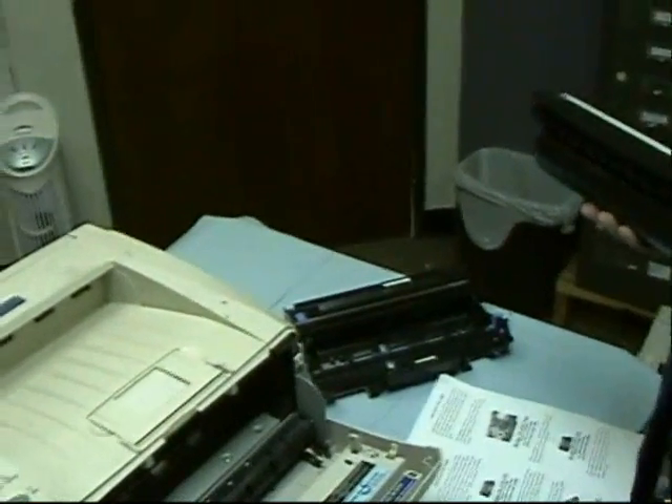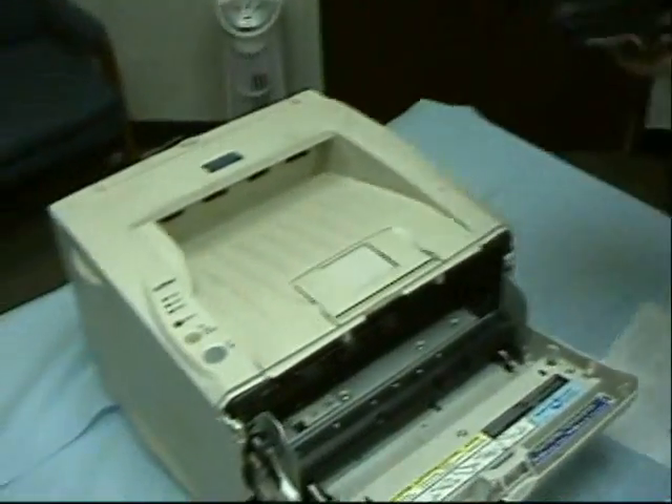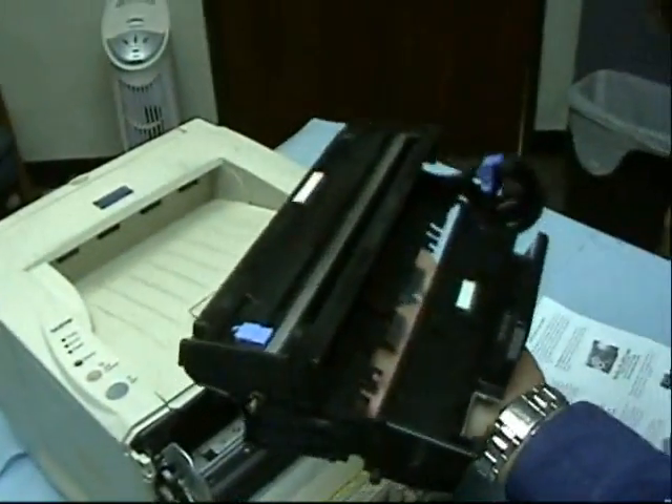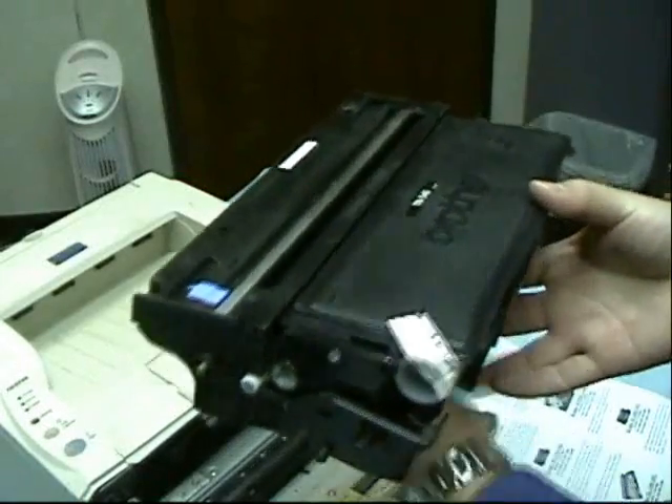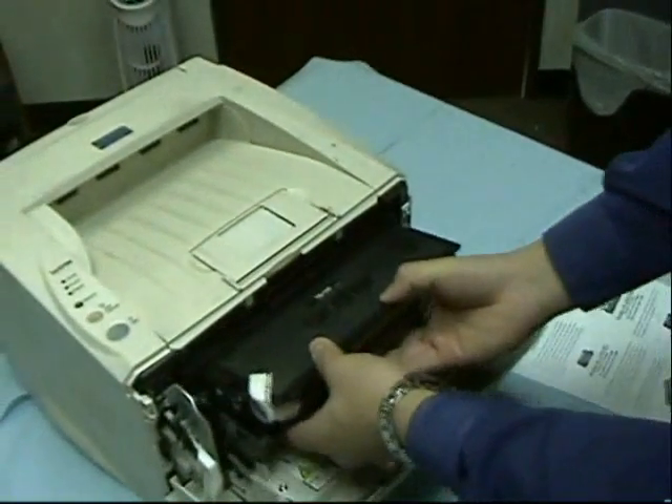Set aside your old drum unit. Then take out your new drum unit and insert the toner like so. Then put it back in.